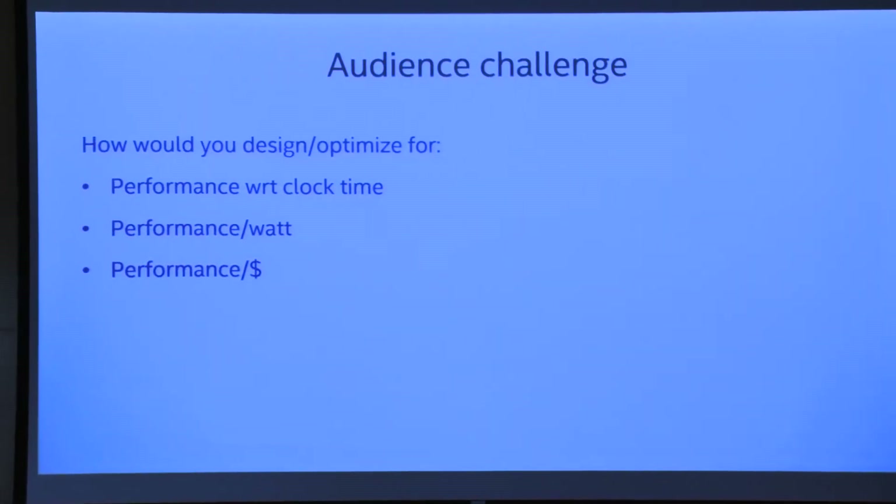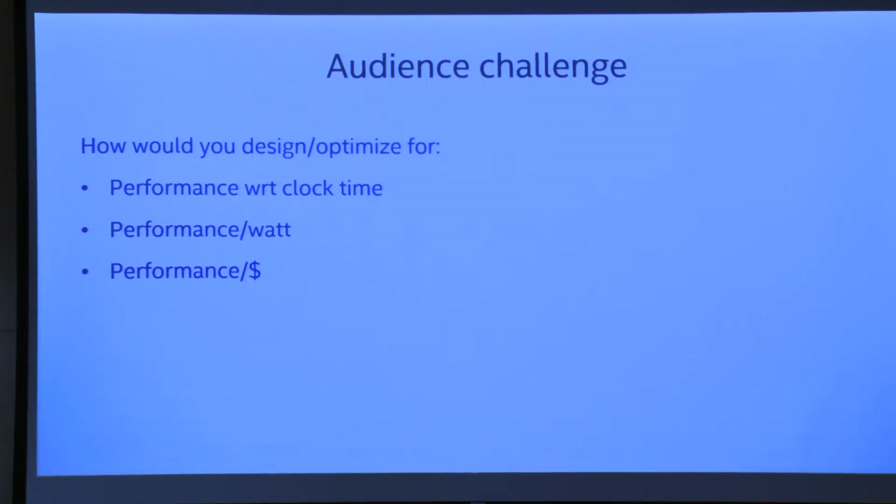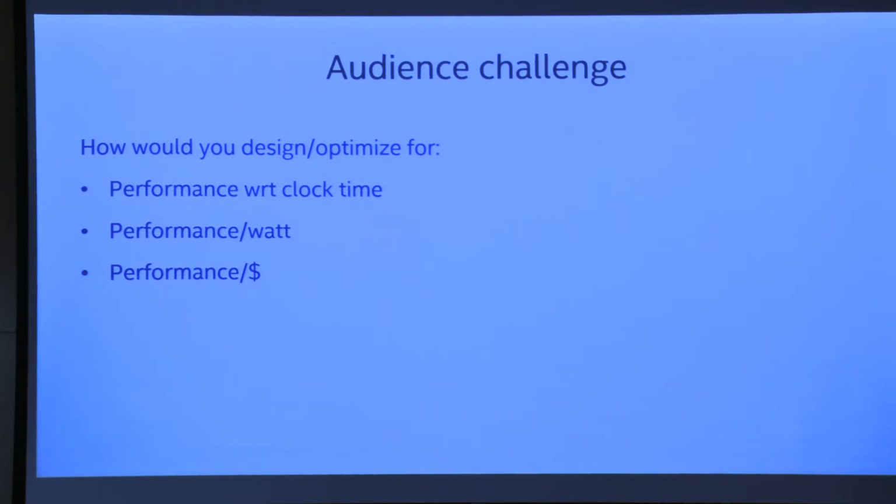I want to challenge you to think about what metrics matter. Everyone talks about raw performance — you hear GPU companies saying they have massive raw performance. But some customers ask for performance per watt: if you put this on a cell phone or a drone, how much battery does it eat? Especially in a self-driving car, how many fewer miles do you get because you're using too much power? And then there's performance per dollar — if you already own a laptop, how much more do you have to spend to get that performance?